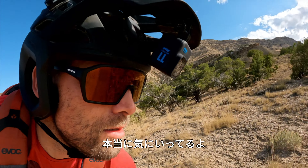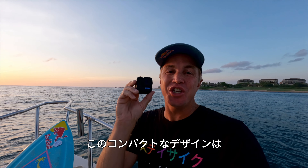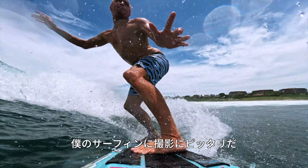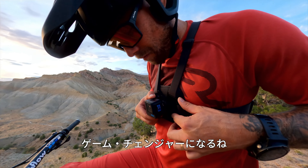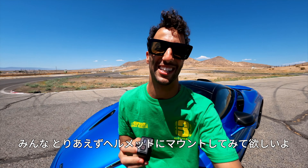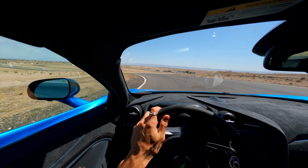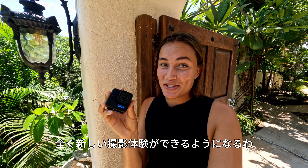This thing is incredible. This smaller, lighter design is huge for me to capture surfing. This is gonna be a game-changer for mountain biking. It's just amazing. Wait till you see this thing on my helmet. The Hero 11 Black Mini is about to bring the most immersive capture.